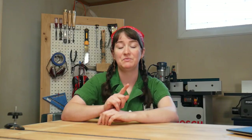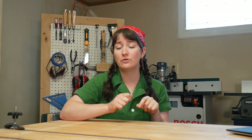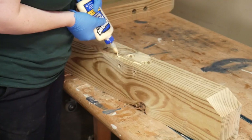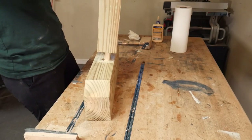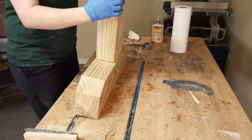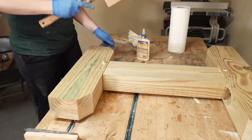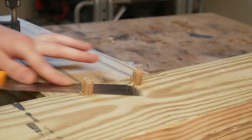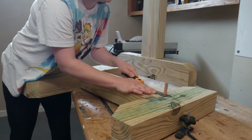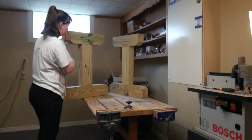One last thing before assembly: taper all of your small dowels with 120-grit sandpaper to make it easier for them to travel through the drawboring joint. Now it's time to assemble everything — put glue in the holes, put glue on your tenons, slap those pieces together, add some glue to your dowels, and drive them home. Once the glue has dried, take your handsaw and cut off the excess dowels. And that's it for the leg assemblies — now we'll move on to the cross brace.